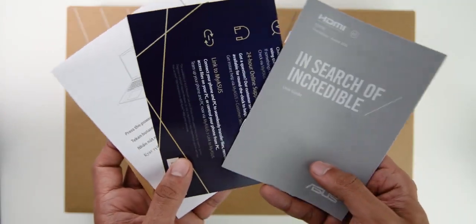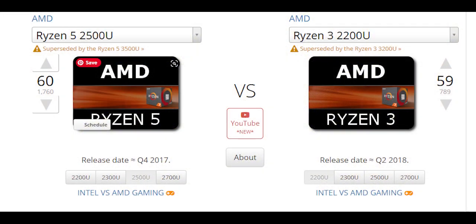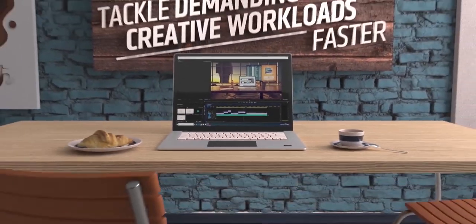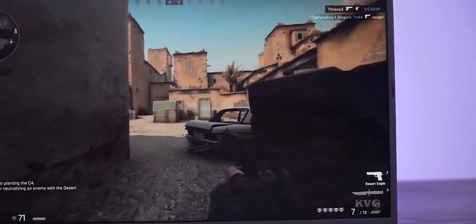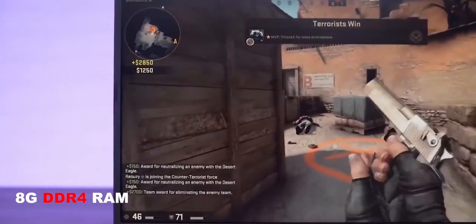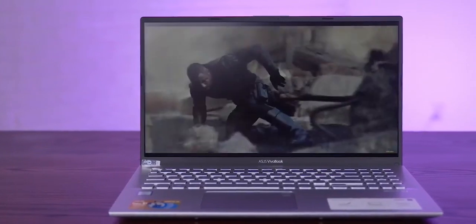In the box, the ASUS Vivobook 15 ships with a couple of manuals and a small square-shaped 45W power adapter. The Vivobook 15 runs on AMD's first-generation Ryzen mobile CPUs. You can choose between a Ryzen 3 2200U and a Ryzen 5 2500U, and we have the Ryzen 5 model on test. This is a multi-threaded quad-core CPU with a base clock speed of 2GHz and the ability to turbo up to 3.6GHz. It also has a Radeon Vega 8 mobile graphics chip built-in. The rest of the specifications include 8GB of DDR4 RAM soldered onto the motherboard, and a 1TB mechanical hard drive at 5400RPM. There is a free RAM slot available, which lets you upgrade up to 16GB.